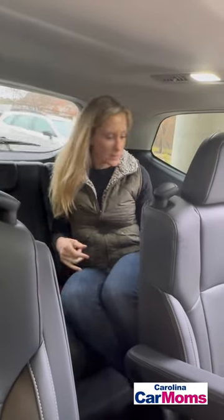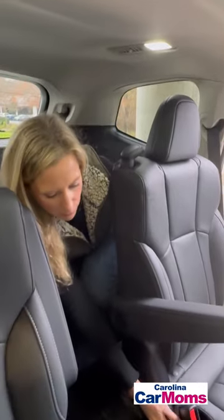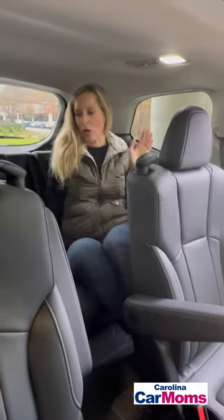It's cramped, a little bit tight with the legs if the seat is all the way back. I don't think I could move it forward from back here. A larger adult's not going to love it back here, but that's the case with most third rows.